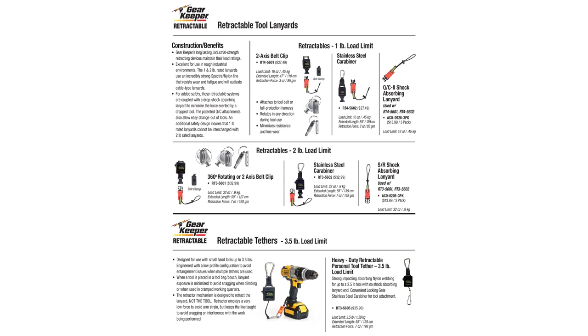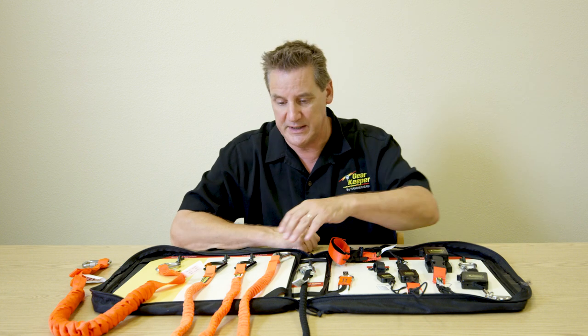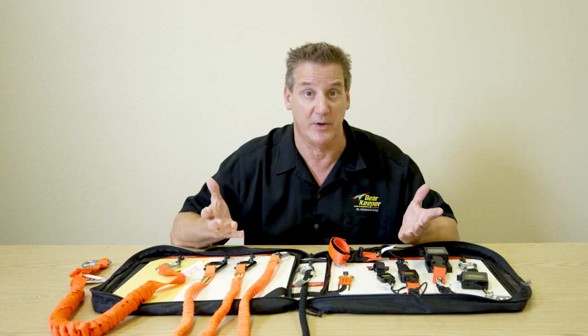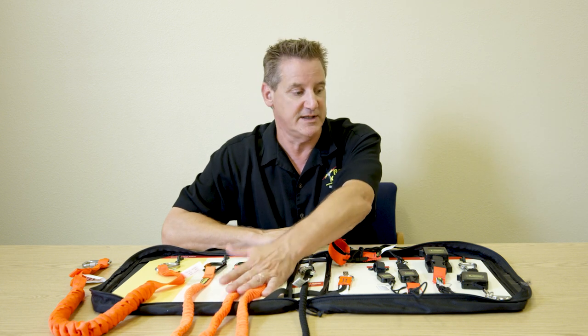The next area is retractables — this is where our business started. Retractables serve severe environments: underwater, military, firefighters. We do three different sizes: a one pound load limit, a two pound load limit, and a three and a half pound load limit. The major benefit of retractables is that you can have a lot more tethers on your body with reduced entanglement problems. If you have two items with a coil, one on each side, it's not a big deal — but if you need six or eight tools tethered at one time, you'll have a real rat's nest.